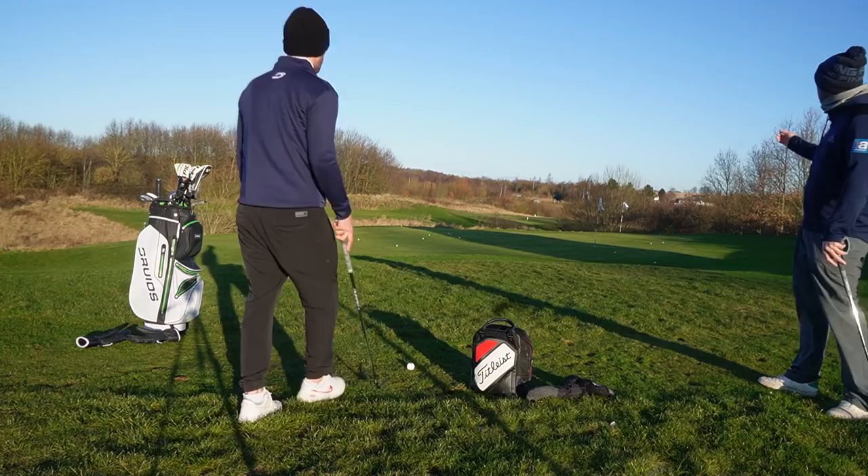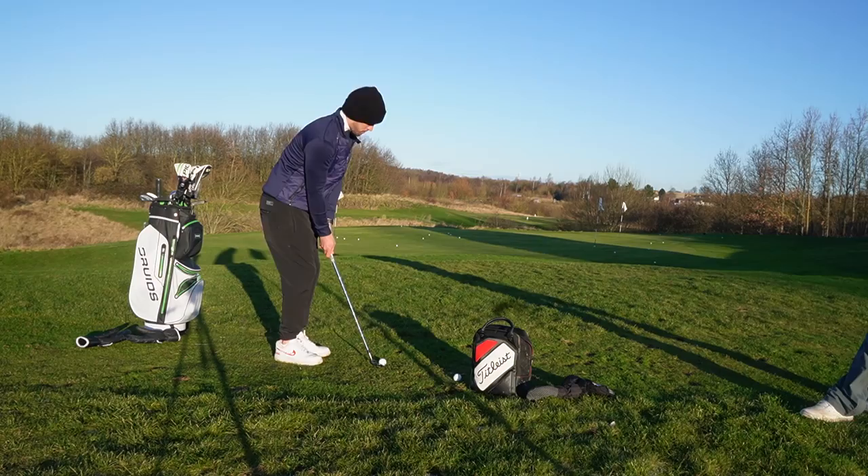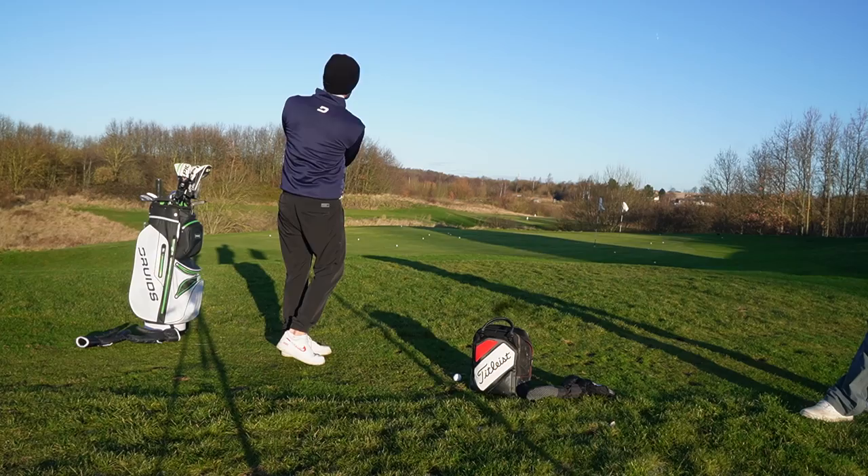Much better — much more direct flight. That was good. Landed as soft as anything but good distance. In summer on a hard green that's going to have the bounce and then stop — you've got a chance of making that putt.